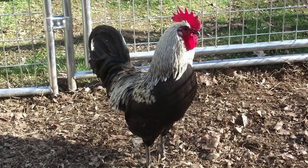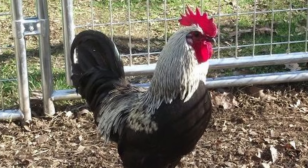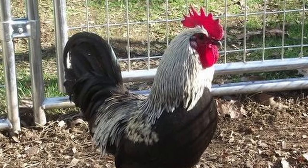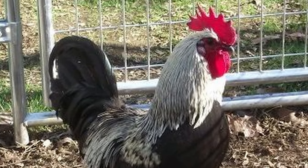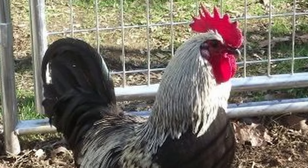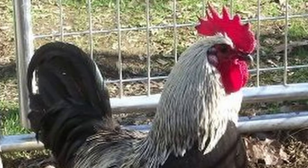Swedish Isbars are the only pure breed of chicken that lays a naturally green-tinted egg. And unlike other breeds of hybridized green-egg layers, they sport a classic, tall, bright red single comb.